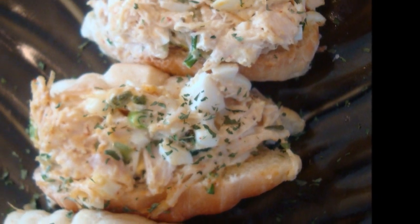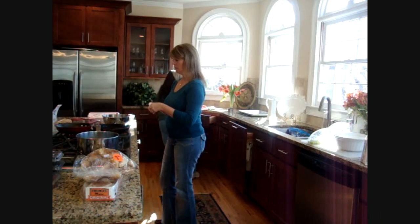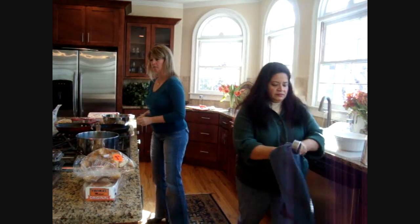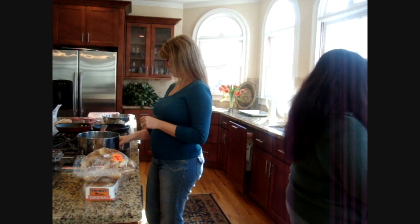What are you going to do with your shrimp there? Shrimp and grits. I put my water on — is my water on? Is it rolling? It's not rolling yet, turn it up.